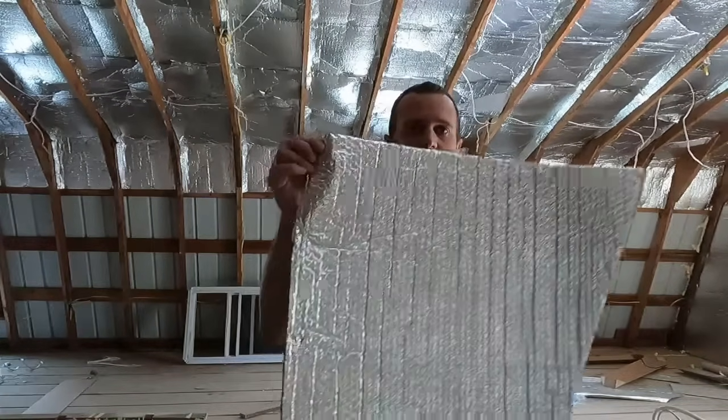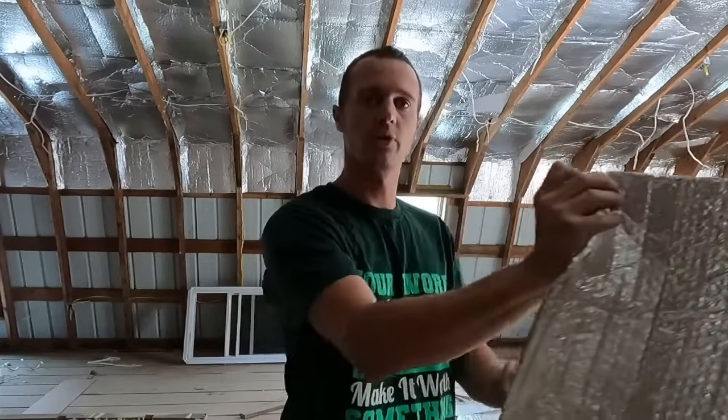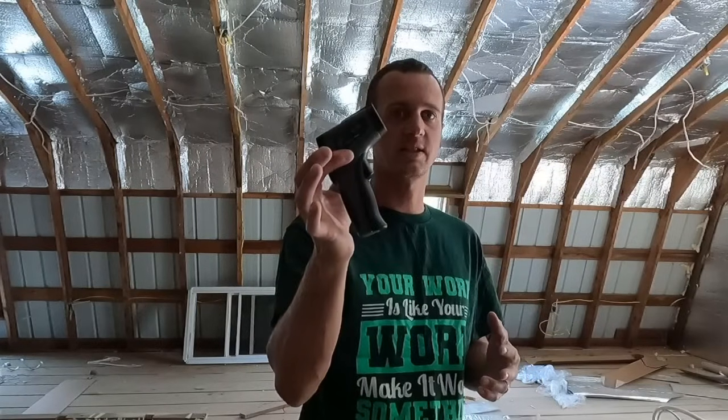Hey guys, Eric here with Project DIY. If you're wanting to put some of this aluminum-sided reflective insulation in a barn or something like that, I'm going to show you what I've done with my barn. We're going to test it and I'm going to prove to you that it does work. I'm not worried about the R-value — we're worried about the reflectivity.